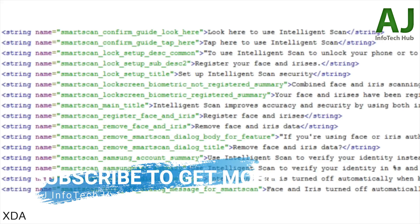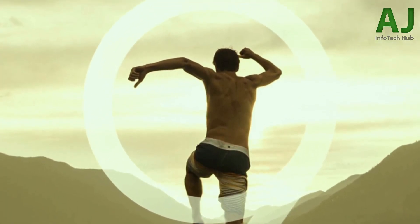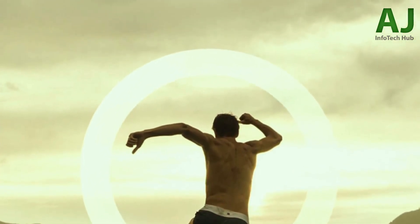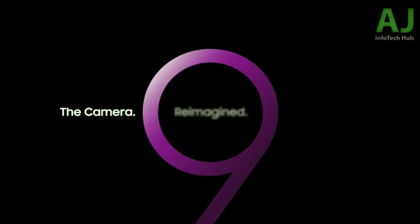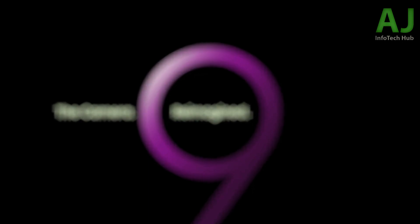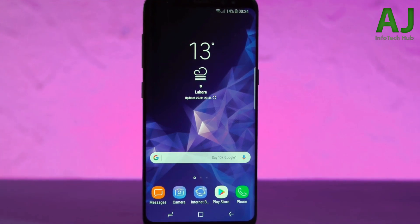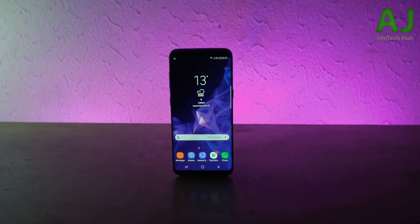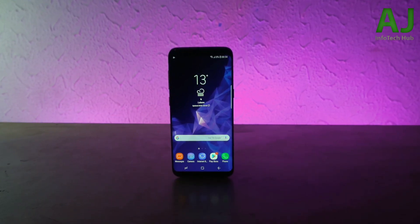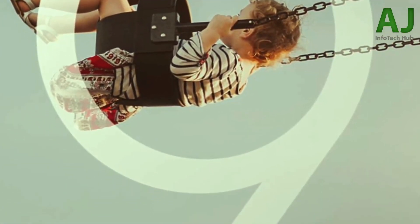Speaking of upcoming devices, the Galaxy Note 8 Oreo firmware has revealed unannounced Galaxy device code names. Star and Star 2 are the names for the Galaxy S9 and S9 Plus, but there's another Star device called Star QLTE, said to be the Samsung Galaxy S9 Active variant. Samsung regularly releases an Active version of their Galaxy S flagship — the rugged edition — and this confirms that an S9 Active is incoming.